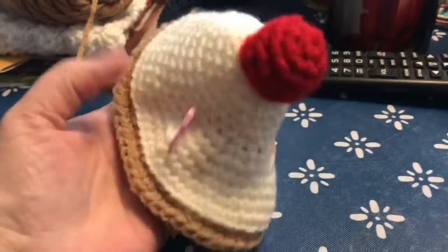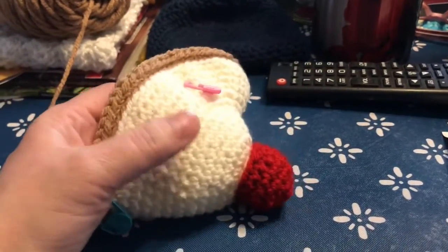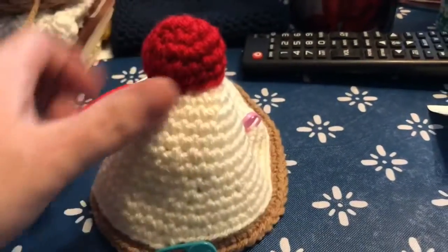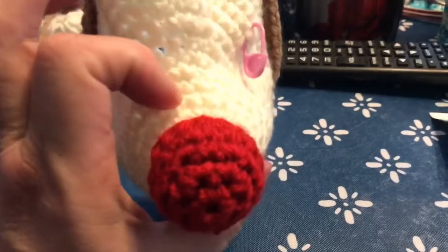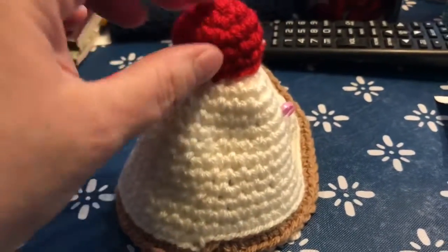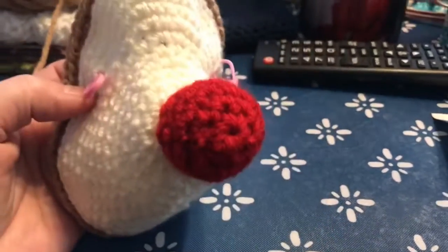Here's my work-in-progress: I'm making Dash the Deer amigurumi. I know I'm a little late with it but decided to go ahead and make it. I had a lot of trouble with the border of the nose but I finally got it.